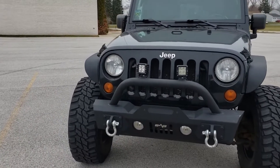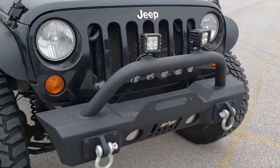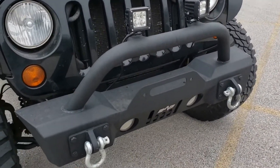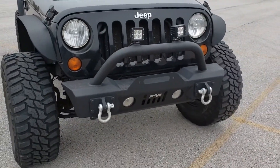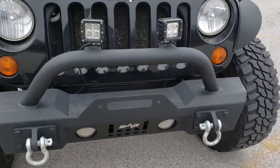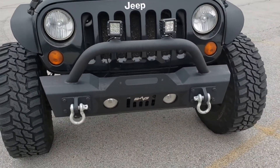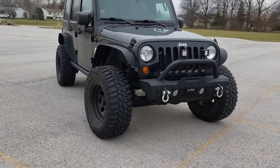Another upgrade to this Jeep: we have this EAG front stubby bumper. It's obviously got a couple D-rings, looks really good — really useful if you need to pull somebody out or, God forbid, have someone pull you out, which happens. You've also got a spot for a winch. It doesn't have that yet, but that'll be there eventually. It's a great looking bumper and it really gives it a good look from this angle.